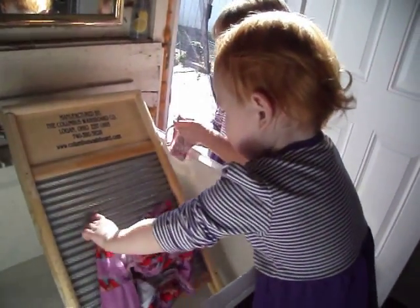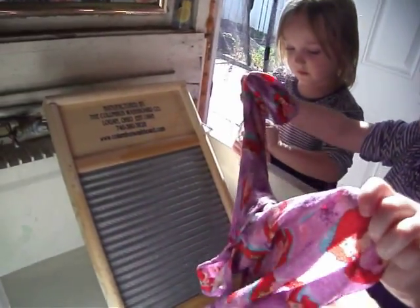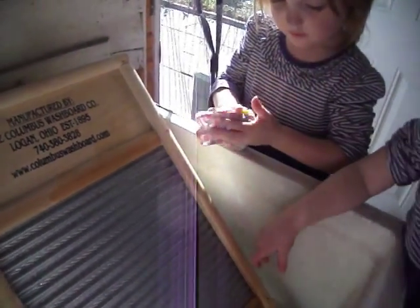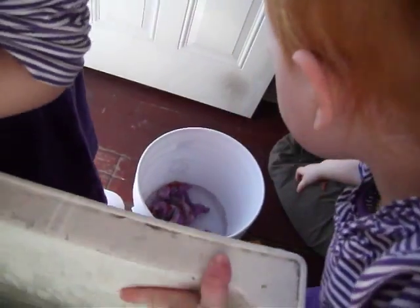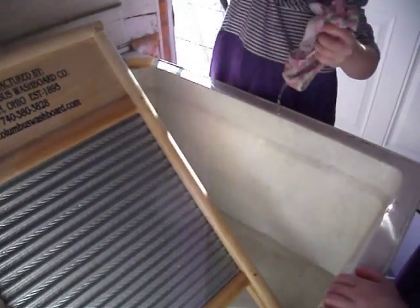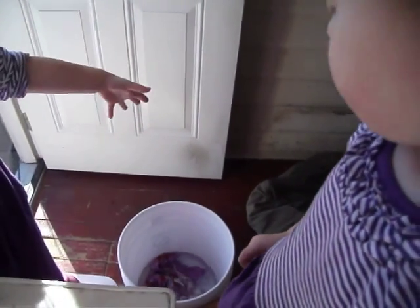Okay, no wait, we were done. Rinse it out. Squeeze. Squeeze it. Get the water out, Sydney. And then put it in the bucket down there, Leah. Put it in the water. Good job! Okay, Sydney, rinse it. Rinse it in the water. Squeeze it out and put it in the bucket. Good!